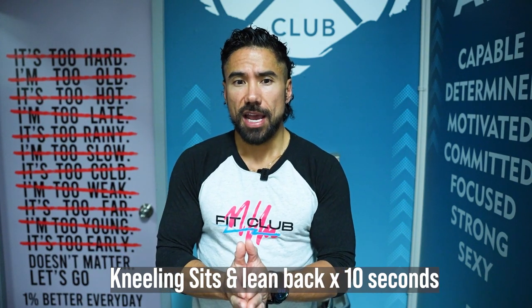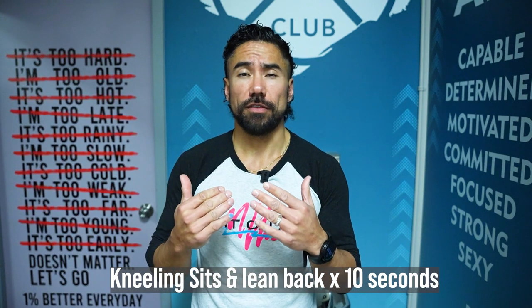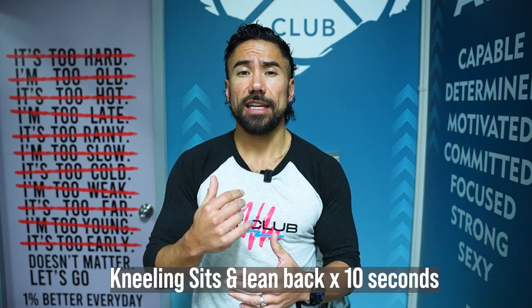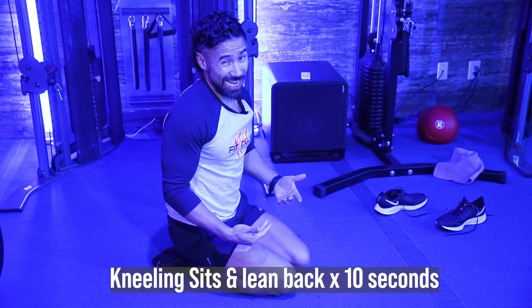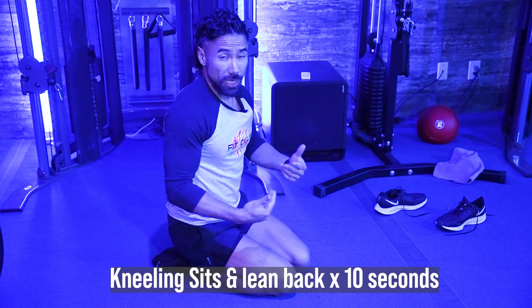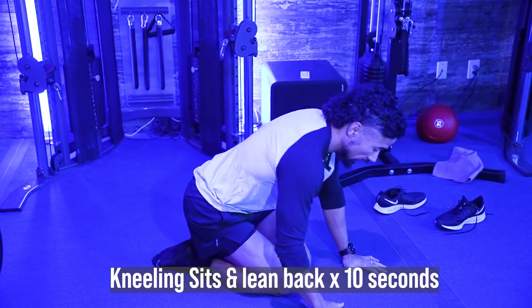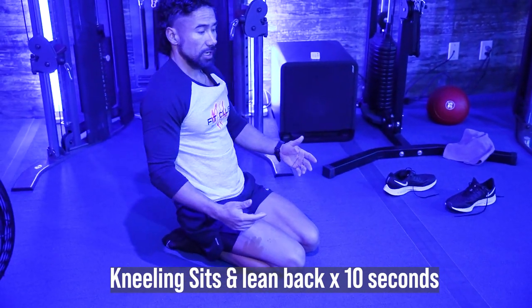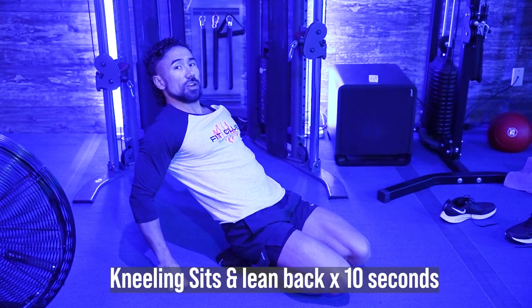The last exercise — and my favorite — is the kneeling sit back. You're going to kneel and lean back, which increases the flexibility in the front of your legs and overlapping your knee and thigh. This might already be enough for you — just getting into this kneeling position is a great starting point. If you can't sit back fully, put your hands behind you and start there. The goal is to sit back and eventually lean back and lift the knees off the ground.